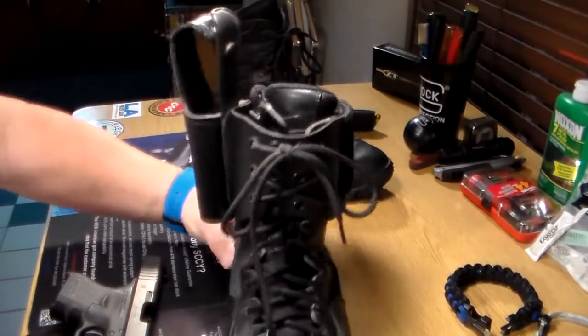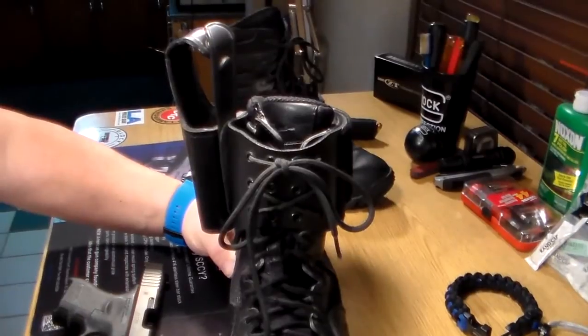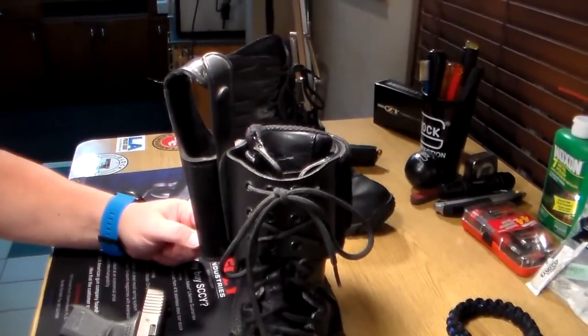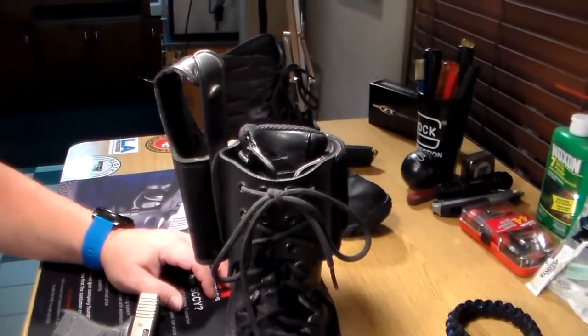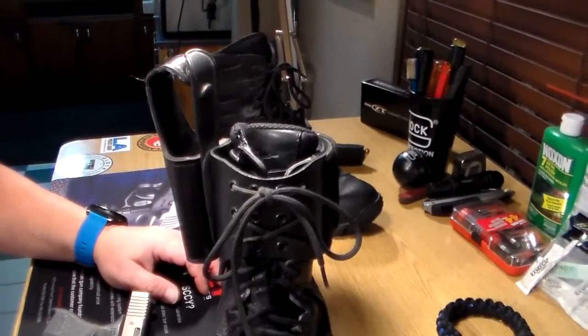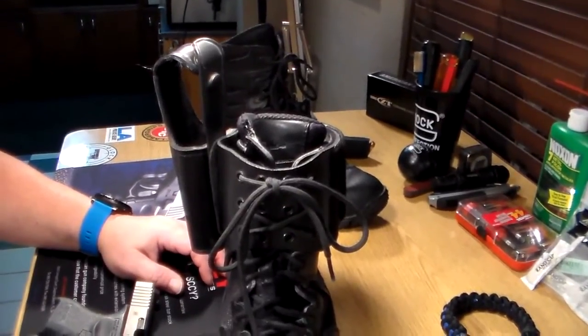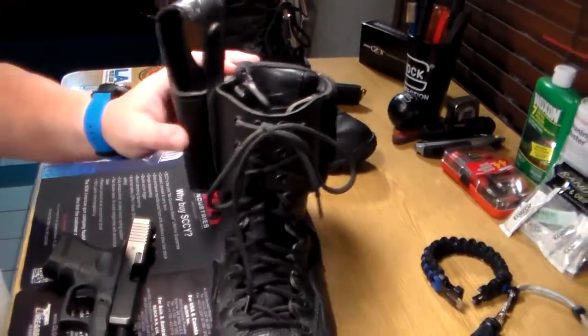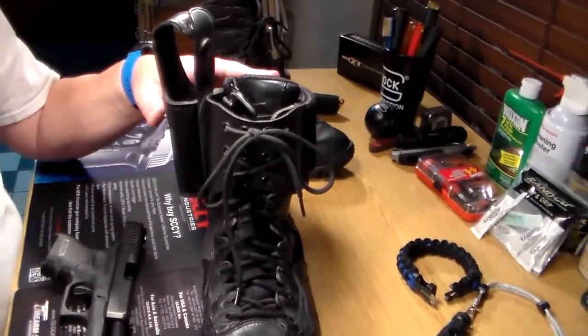Nothing wrong with responsible civilian gun owners wearing this holster — I highly recommend it. One thing if you do that: check your state or municipality, because some states do not allow ankle carry.